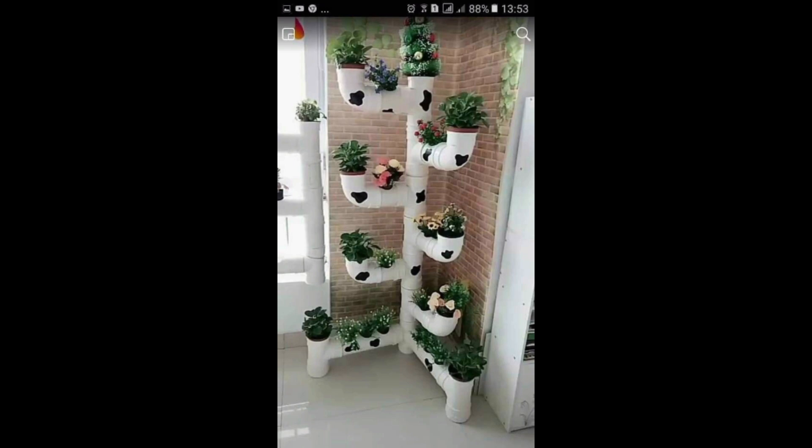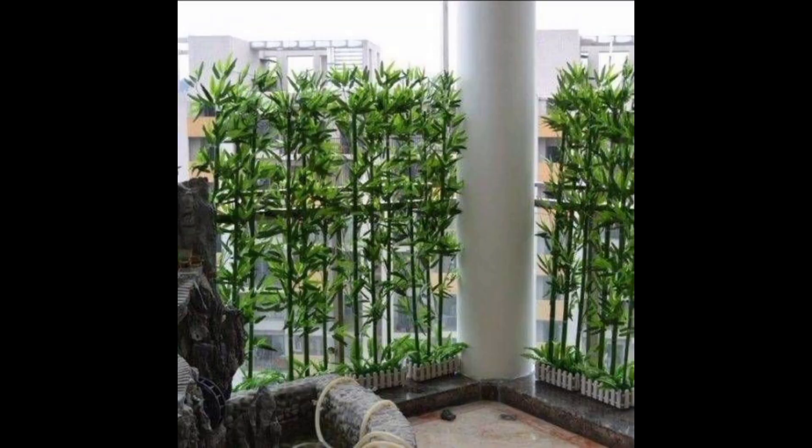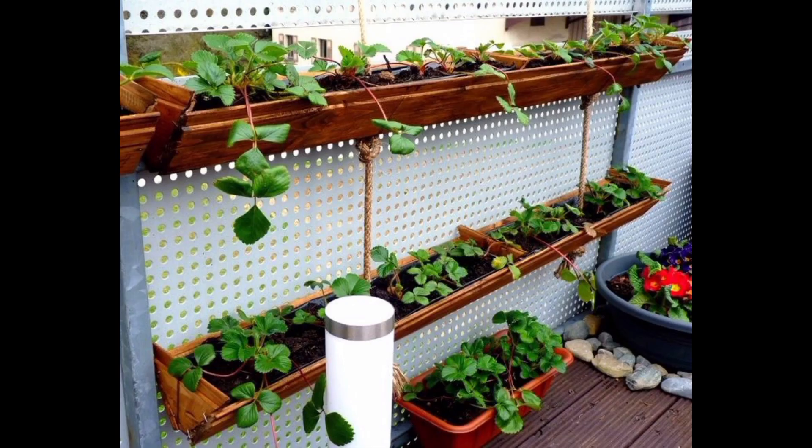Gutter Gardens: Mount gutters horizontally on a wall or fence. These can be great for growing small plants like lettuces, strawberries, or herbs.